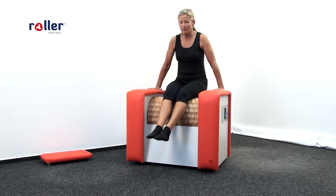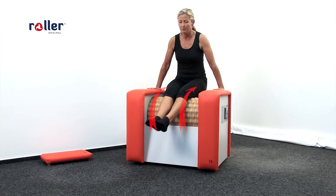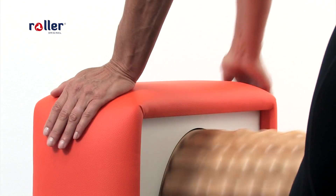Always do the massage to soft tissues only. Do not forget to wear appropriate clothes, tighten your hair, and remove all the jewelry.